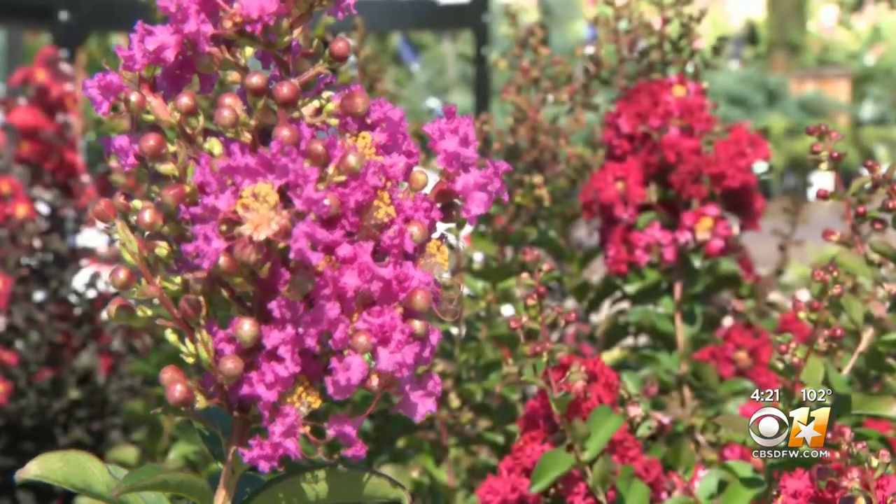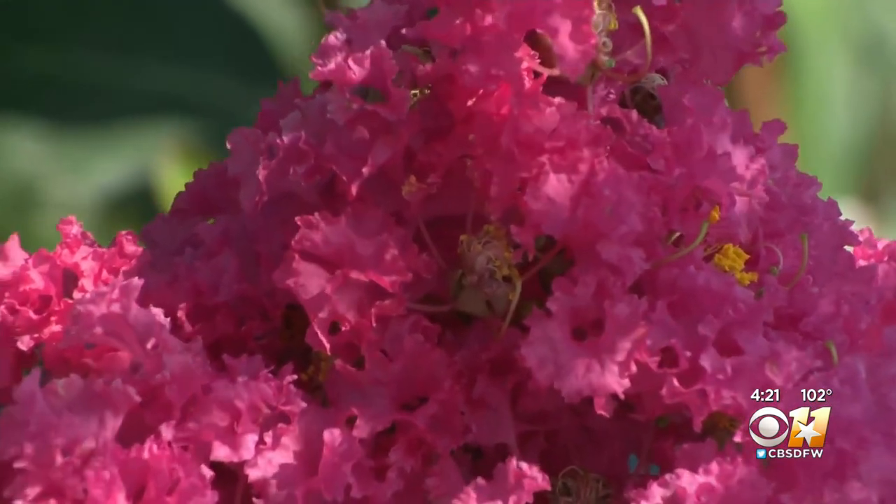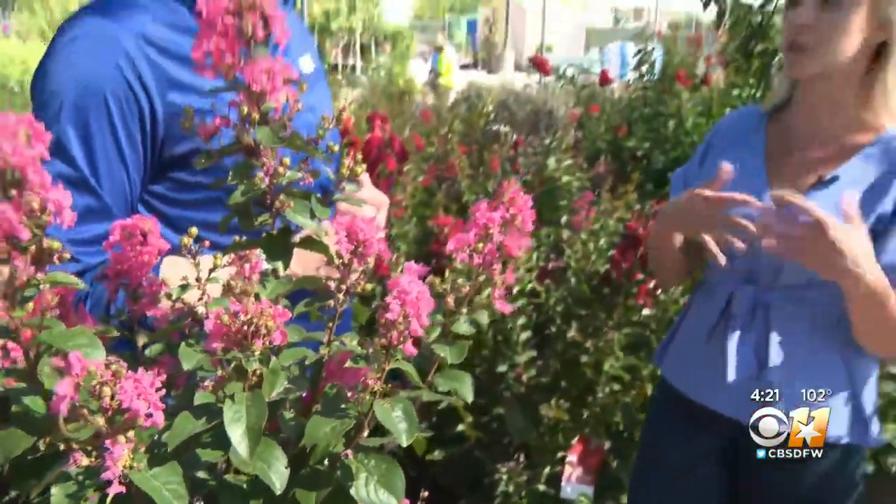Walk down any street in North Texas and you will likely spot a crepe myrtle. Crepe myrtles are beautiful here in North Texas because they have these beautiful showy flowers that bloom for the duration of the summer, into the fall, and some of them get really great fall foliage colors as well.